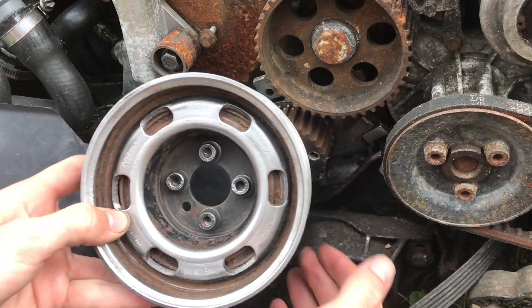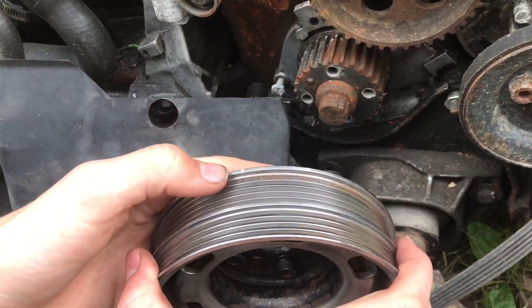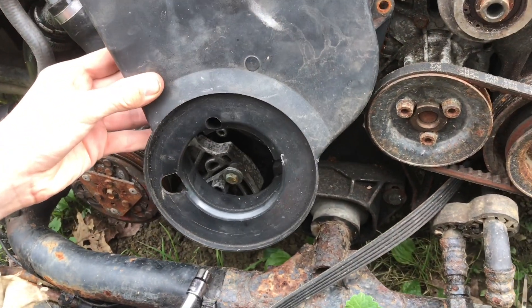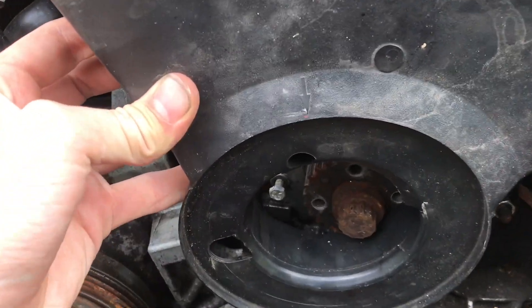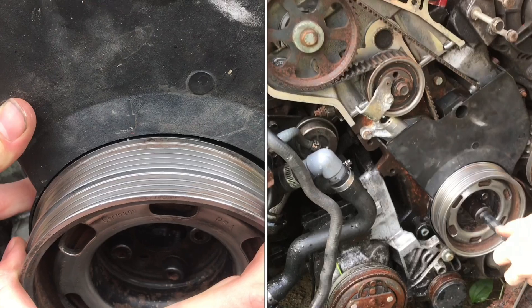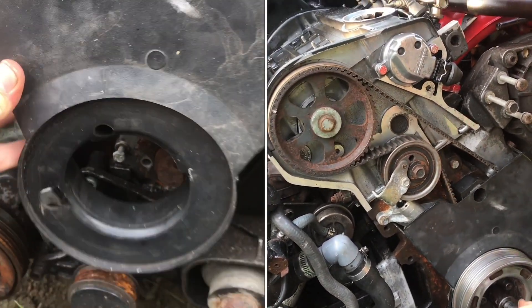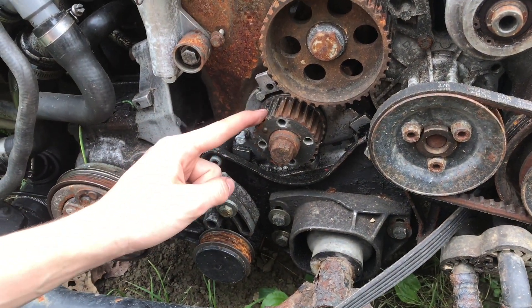On the harmonic balancer, if this was bolted on to your camshaft gear, there's a timing mark on the top and then on your timing belt cover there's an arrow. When this is assembled together with the timing belt, everything should line up at top dead center. Note that there is no timing mark on this crankshaft gear, so if you're looking for one you won't find one.